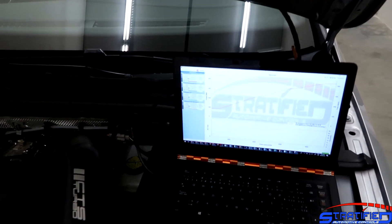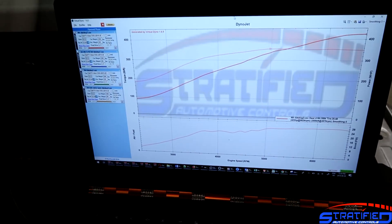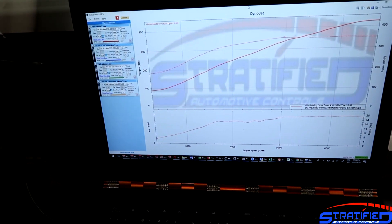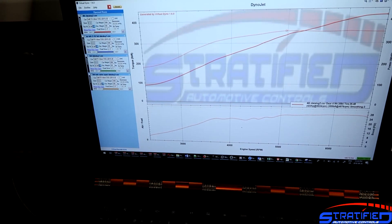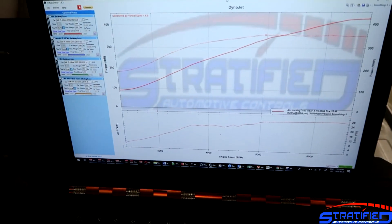We're right on the threshold of knock with these results. The car made right around 425 wheel horsepower, and that is at about 27.5 psi of boost.